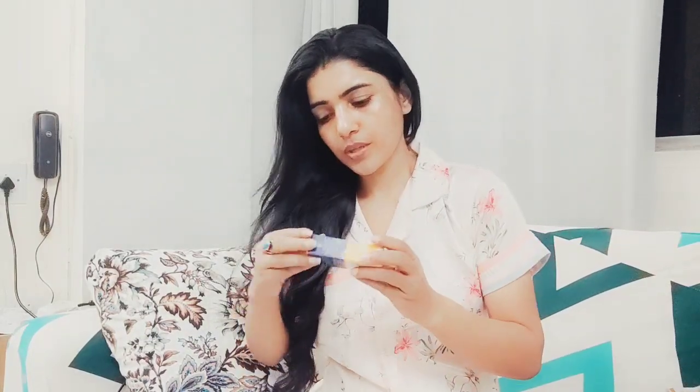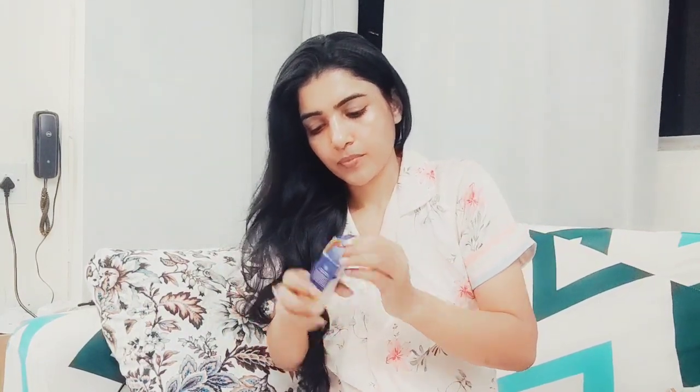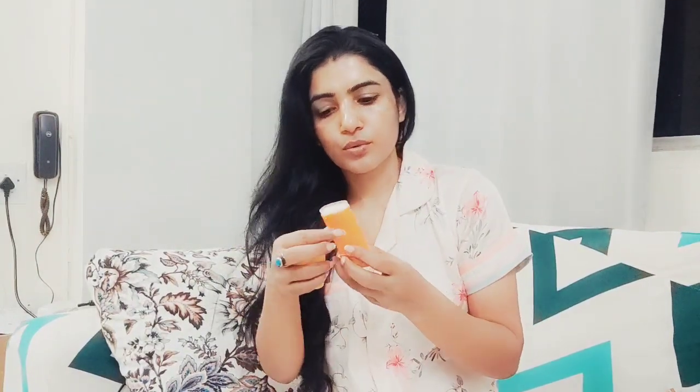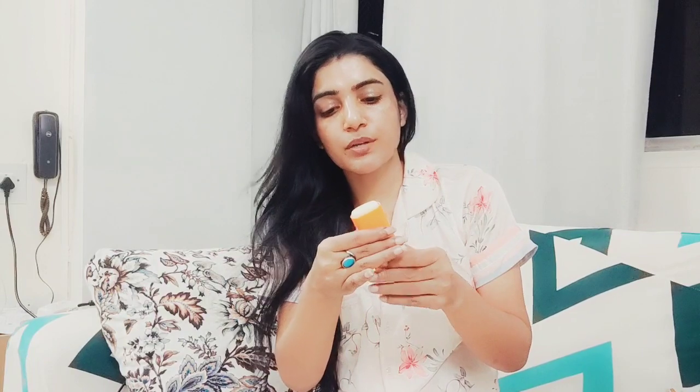Last but not the least, this is the Dewy Glow Sun Stick — papaya and vitamin C, brightens plus hydrates, SPF 50+, PA+++. Let me show you how it works. This is a sunscreen stick. You open it and apply it directly — you don't apply sunscreen on the outside. This is very important. We apply it like this.